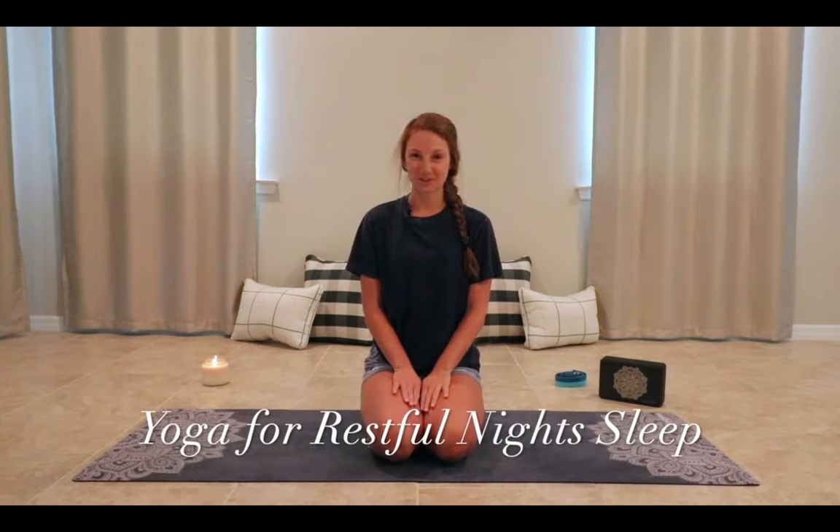Hi everyone, my name is Dakota and welcome to this Yoga for Restful Night Sleep course. This course is a great way to find your natural breath and let go of the day's events. Sleep is so super important. When we sleep better, we tend to have more productive days and feel less groggy. We all have busy schedules, families, and responsibilities to take care of, thus putting relaxation and rest at the bottom of our to-do list.